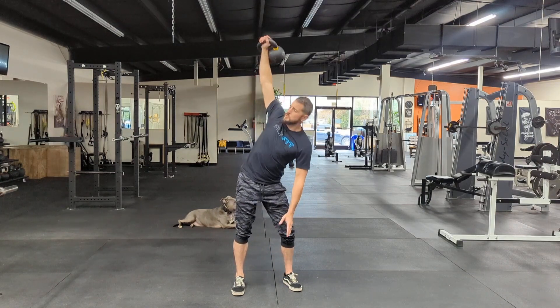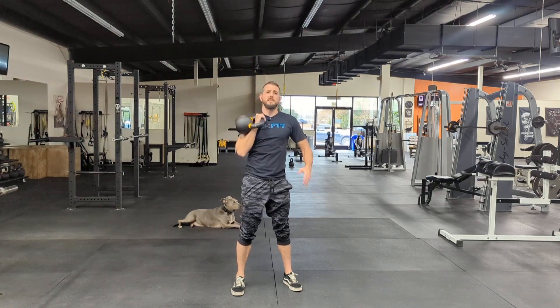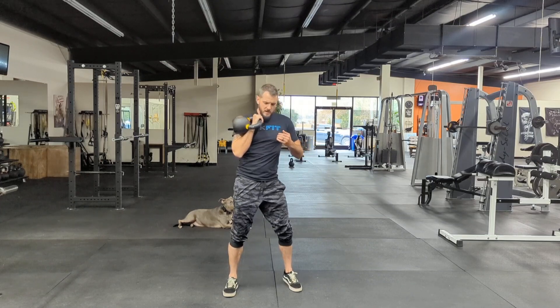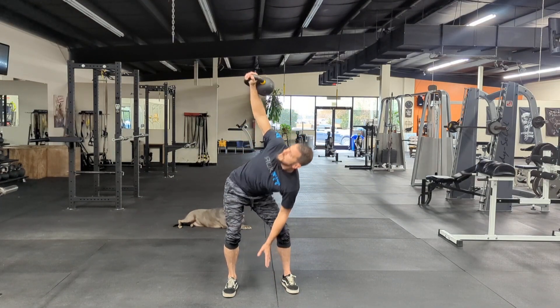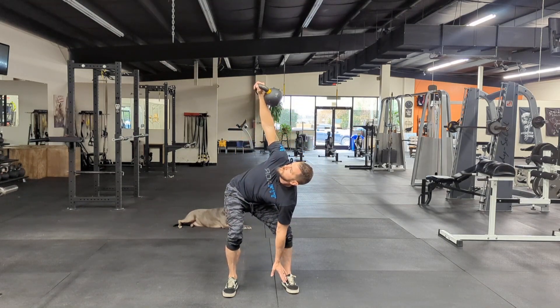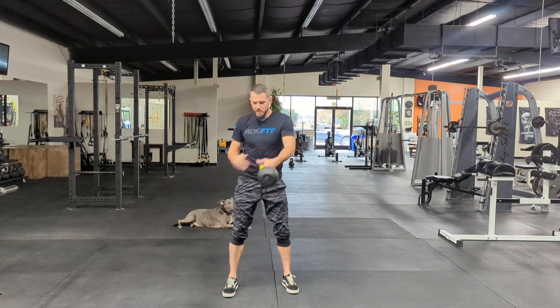We're going to combine both of those movements. As I perform the press, my upper body is going down, so the bell itself isn't going to move that much. Nice wide stance — as I shoot my hip to the outside, I'm pressing up as I sink down, then back up. You can see I'm pressing myself away from the bell instead of pressing the bell away from me.